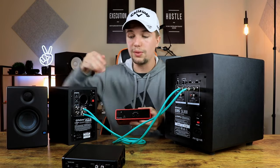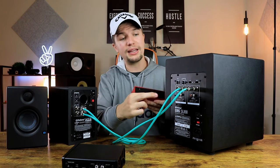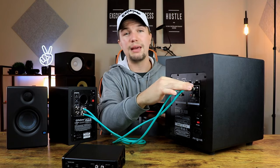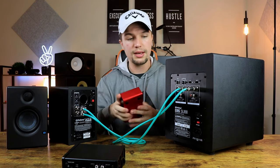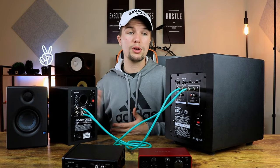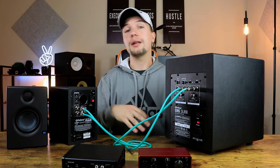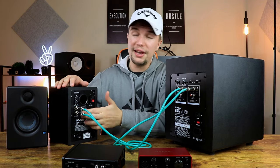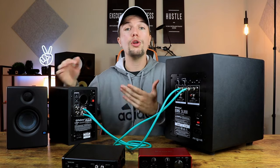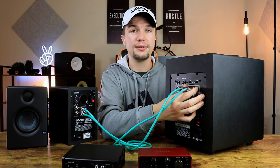To make it even simpler: the way you would connect an audio interface directly to studio monitors by plugging in two TRS connections is essentially what you're doing here, just with the subwoofer in between. For those with bigger, more expensive monitors, remember that they don't have RCA connections, so your only option will be to use TRS cables.